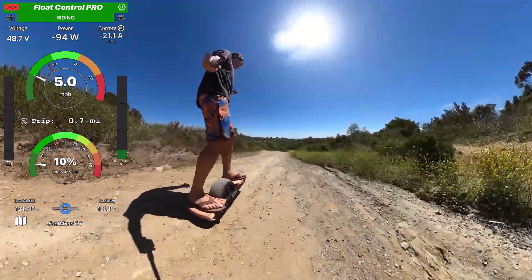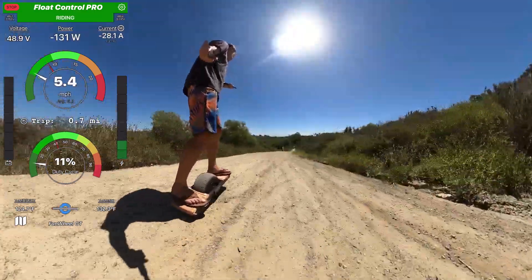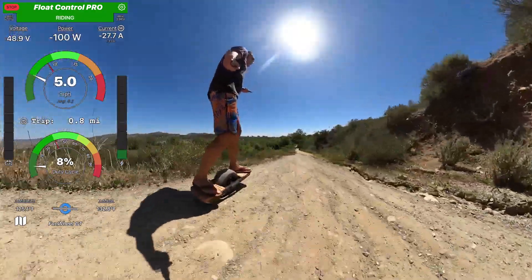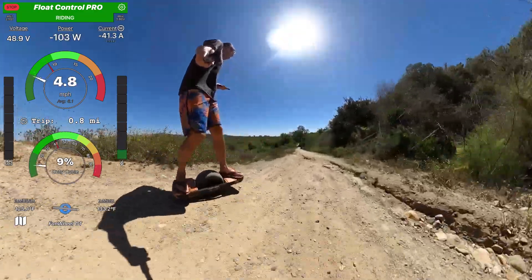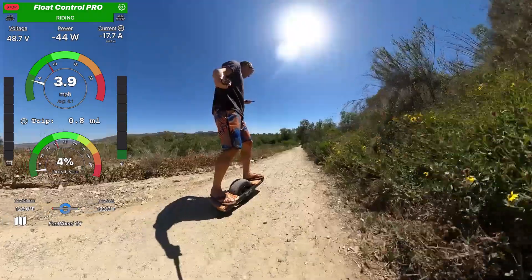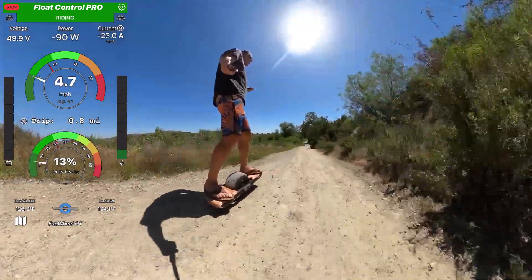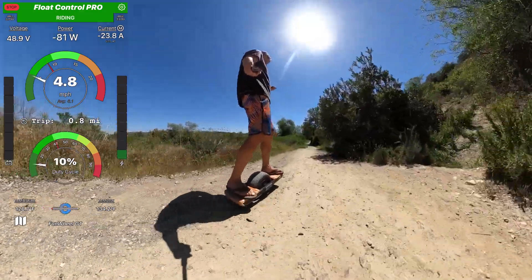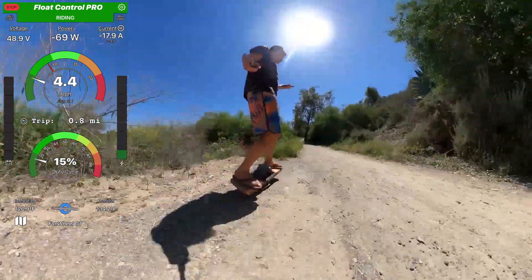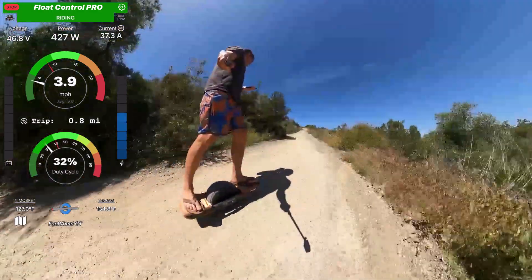I expected it to be worse than the XR hub, but let's see if it's a lot worse or just a little. Also, you can see I'm riding in flip-flops — it's because I know I'm not going fast and I've done this trail a couple times now, and I have no reason to fall. It's hot as hell right now so I'm willing to take that risk. Turning around — it's at 135. Looks good.